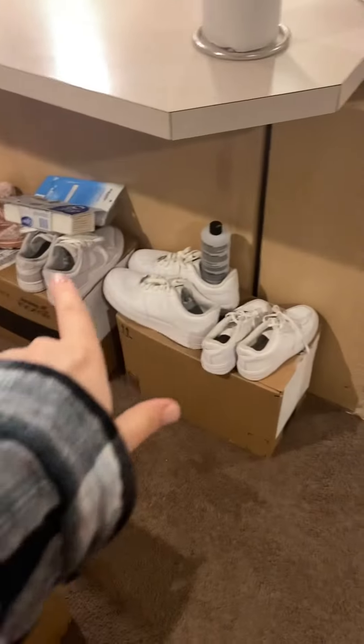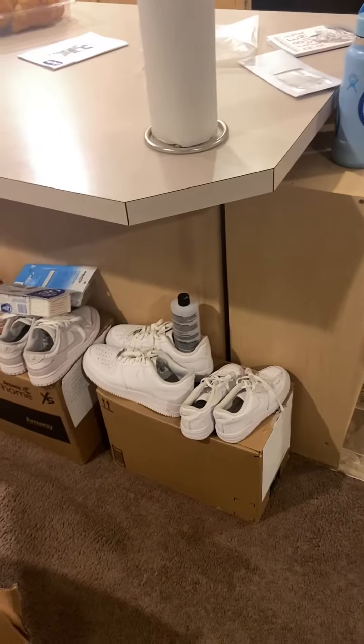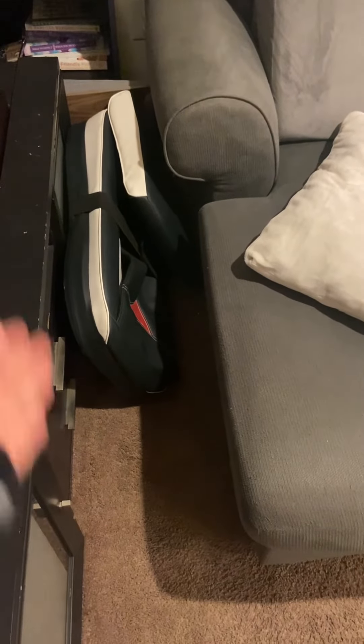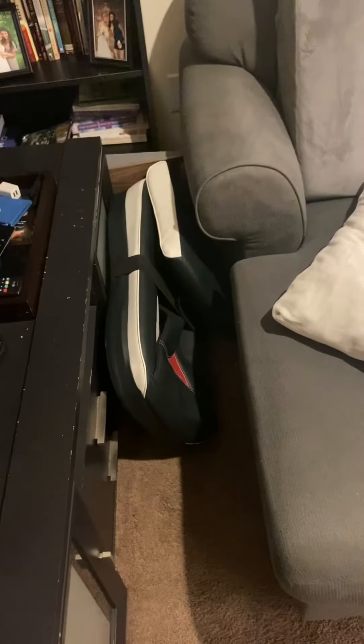I'm thinking where I want that cart to live is actually — don't mind the box mess, these are going to be gone — maybe slid underneath here in the kitchen. We'll just call that home for right now. The other place I thought about is if it fits, maybe sliding it in between the couch. It could really go anywhere at this point.